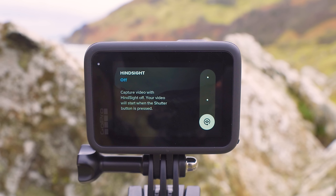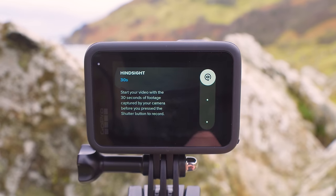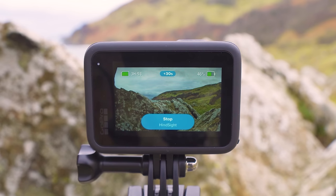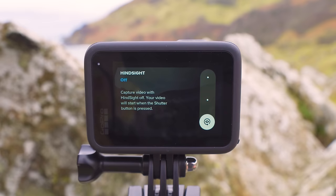Next we have hindsight. Hindsight allows the GoPro to start recording from either 15 or 30 seconds in the past when you hit the record button — great for ensuring you never miss a moment even if you start recording late. When this feature is turned on, you'll see a counter at the top of the home screen, and once it reaches 30 seconds it turns blue to indicate it's ready. The GoPro keeps a rolling 30 seconds of previous video stored at all times. The downside is that because it's always capturing, hindsight significantly drains the battery, so I turn it off for most recording situations.